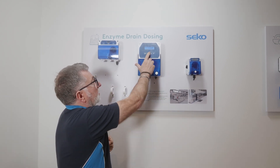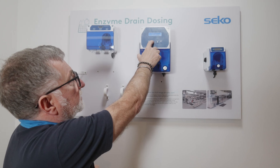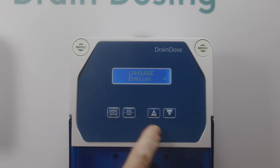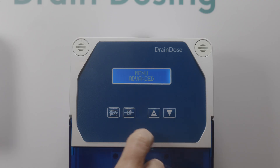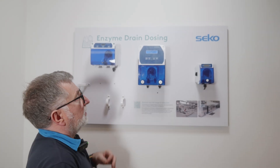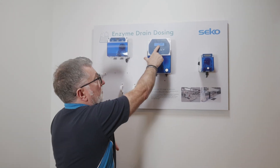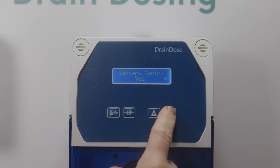The settings menu has options for Language, Advanced Menu, and Menu Settings. Going into the Advanced Menu by pressing Enter, we can go into Battery Saving — this will shut down the display after a few seconds to save on battery life. You can see at the moment it's set to Yes.